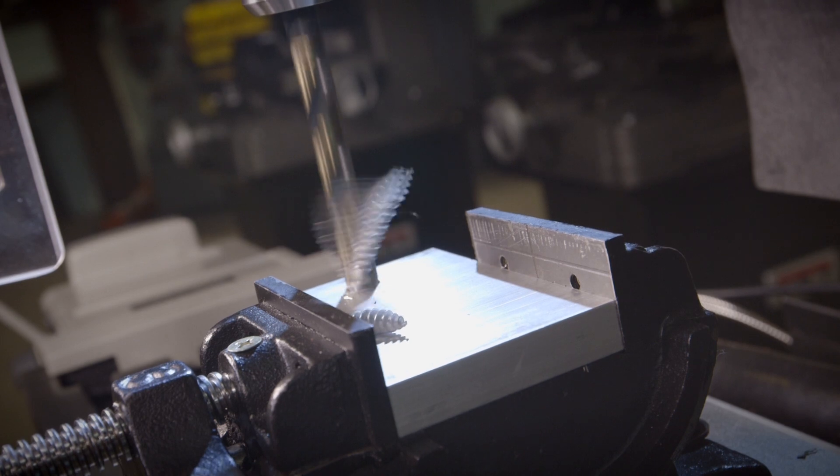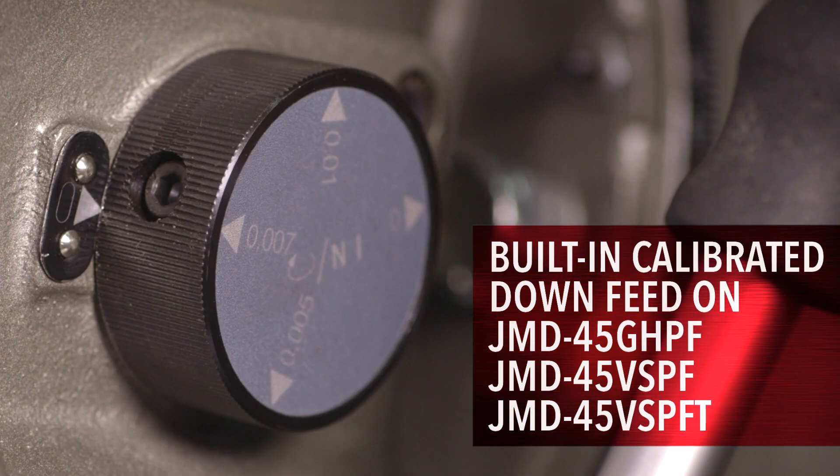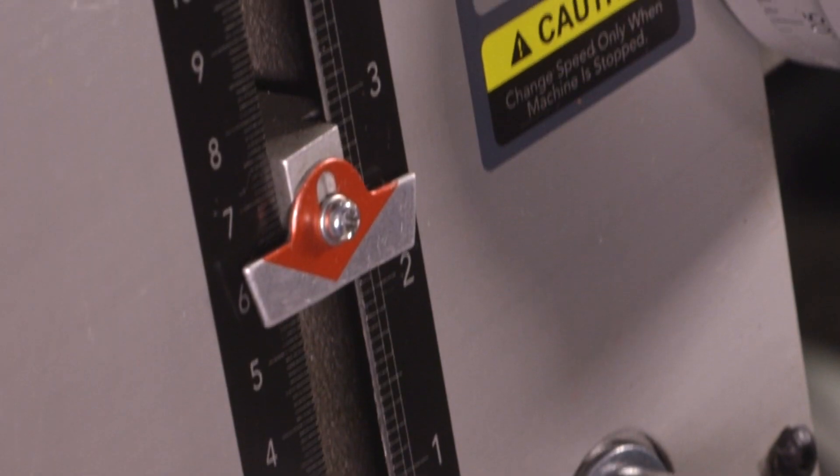Drilling accurately is a cinch for the operator thanks to their built-in calibrated downfeed and easy-to-read depth gauge.